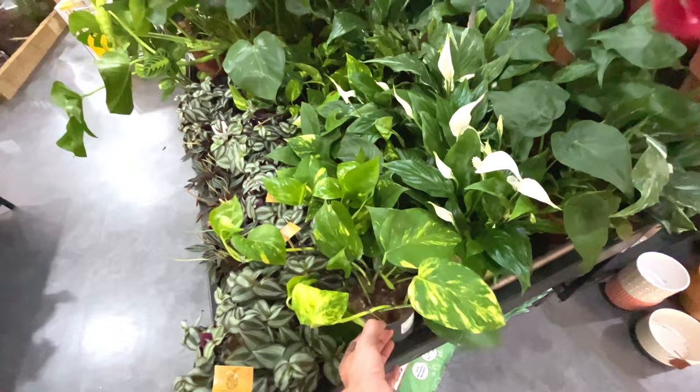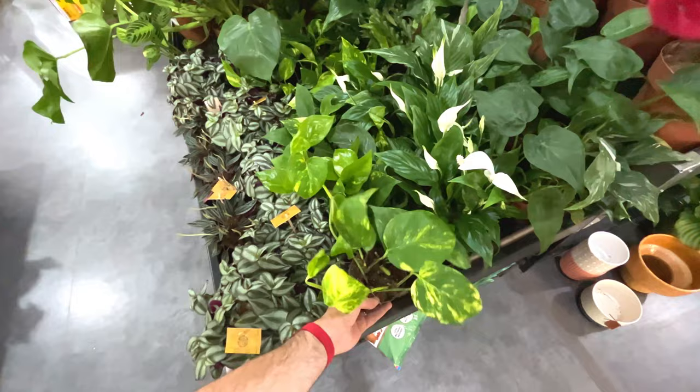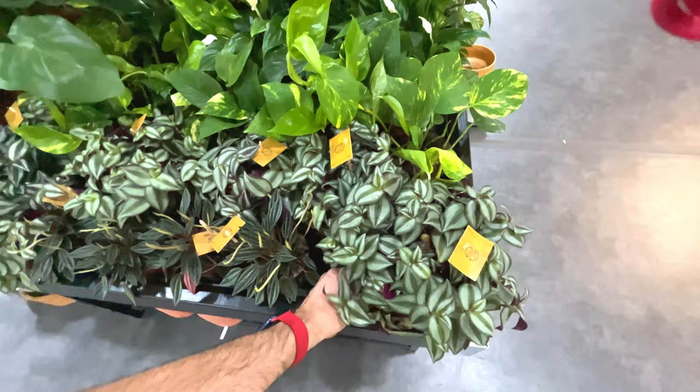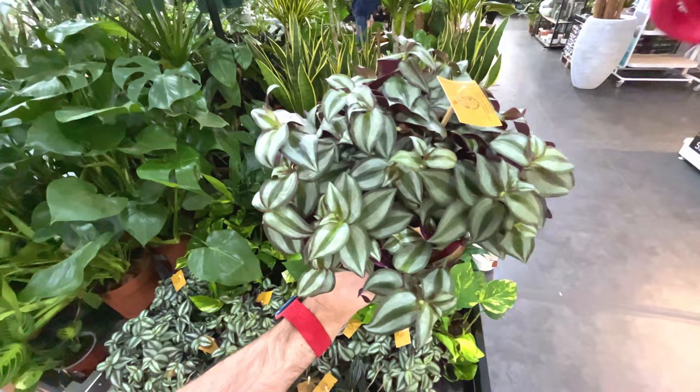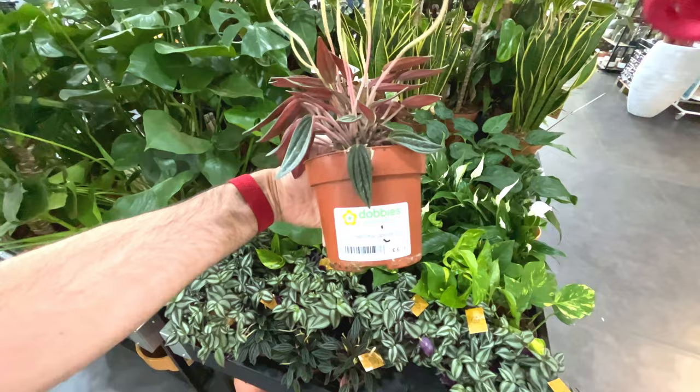Devil's ivy or golden pothos - seven quid. Looks like five stems coming out of the soil, looks reasonably healthy. A nice full-looking plant there, 15 quid, but getting some crispy leaves though. Caperomia caperata for seven quid.